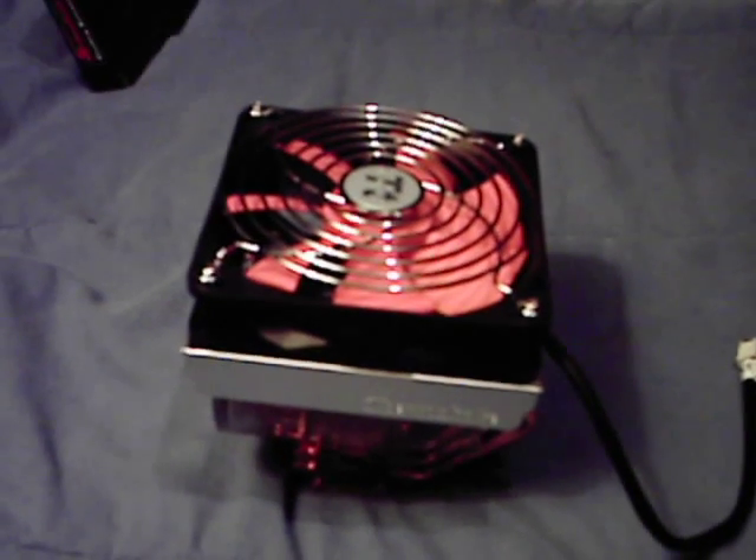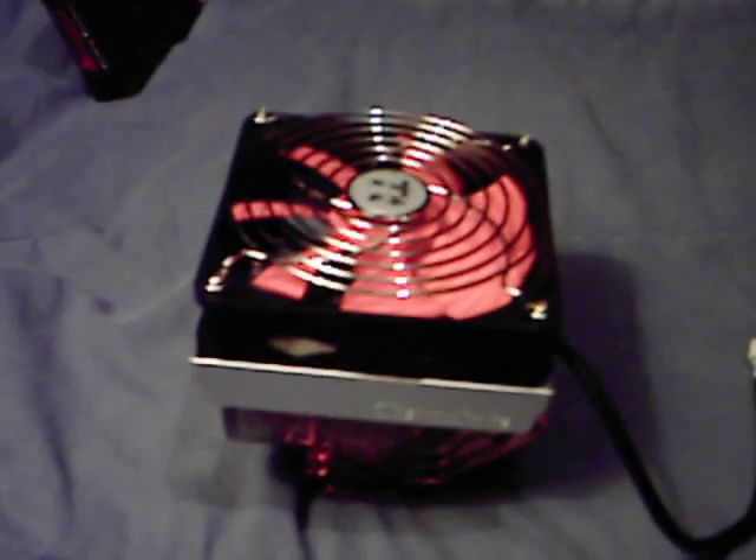This is my short review of the Thermaltake Big Typhoon. First, I want to go over some of the specs.